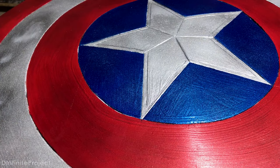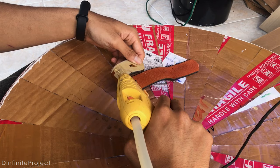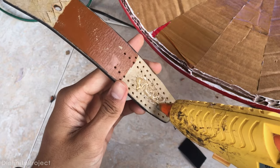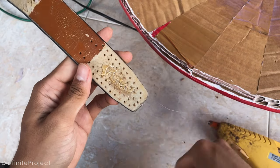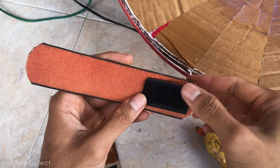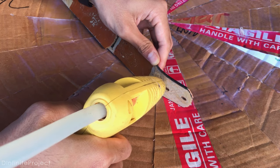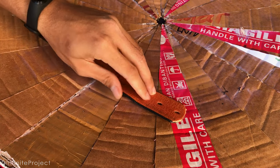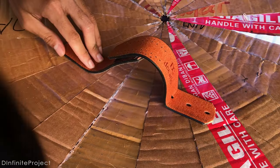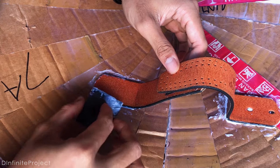Now for the shield strap, I'm going to use my old belt — the weapon of every parent in the world. Just glue the belt with hot glue onto the shield. I added self-adhesive hook and loop on one of the straps so it can be adjustable. To make it stronger, I put a bit of wood glue on every side of the belt.